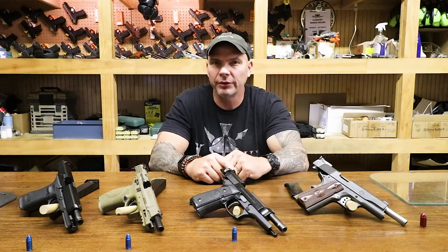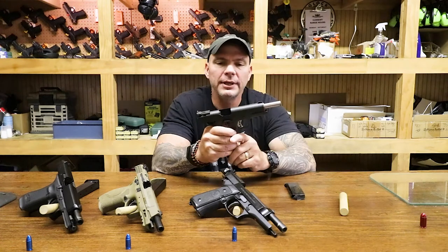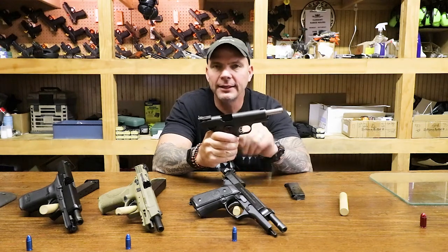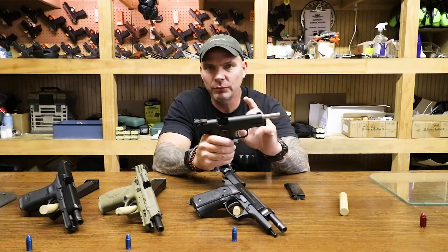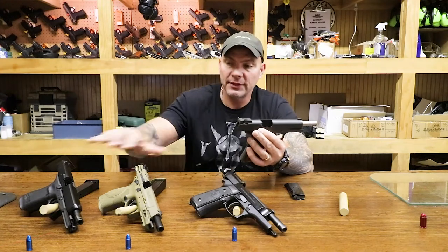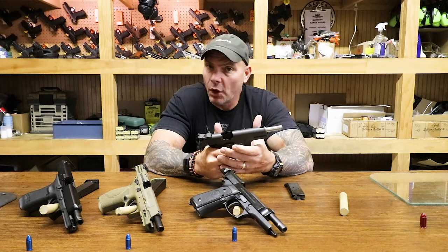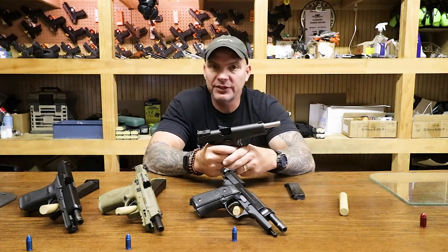One of the reasons I bring Colonel Cooper up is you have to kind of keep the context. He was a big 1911 guy, a huge developer of the 10mm cartridge — salute to him for that. But keep in mind, those conditions of readiness were specifically related to the 1911 style handgun. They quite simply don't apply to some of the more modern guns that have come out in the decades since. You have to have a little bit of history before you can understand the present.